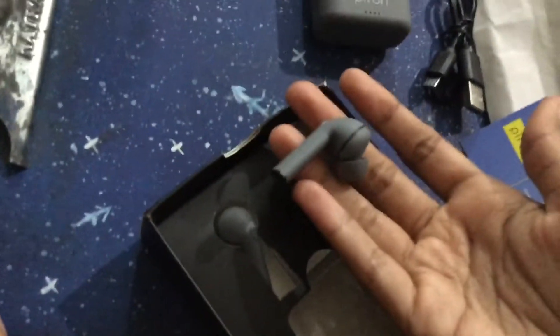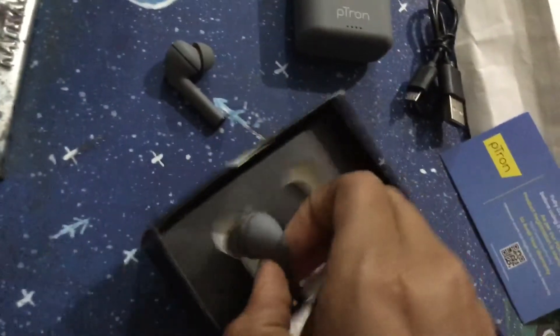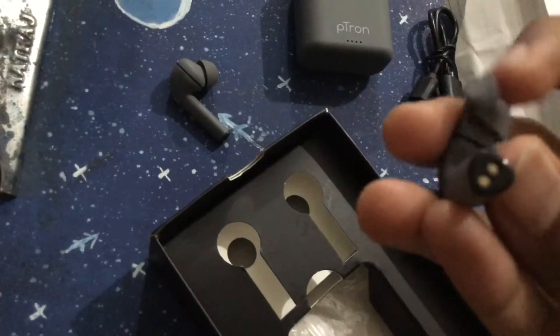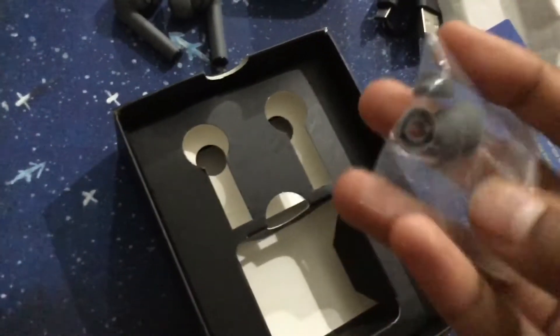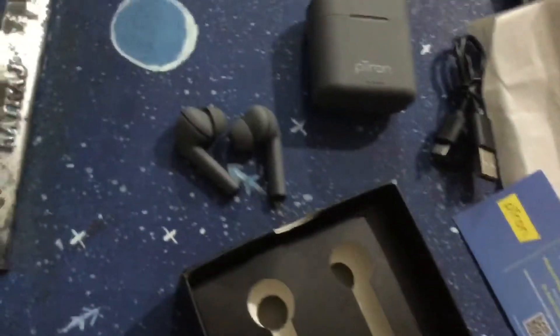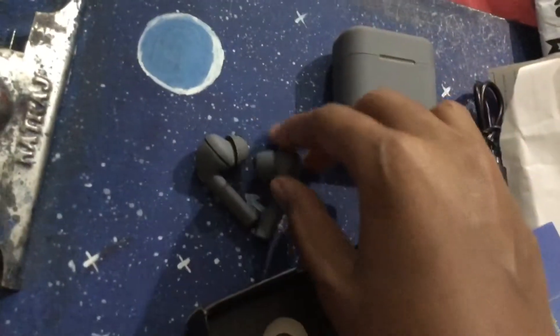Since I've already used it for two days, I'm picking up the other one. You also get different sizes of ear tips — they are silicon tips — so you can choose the right fit.